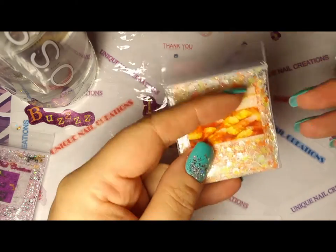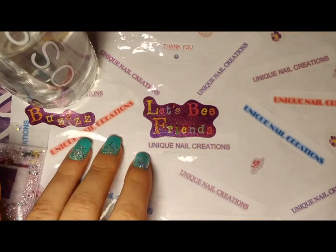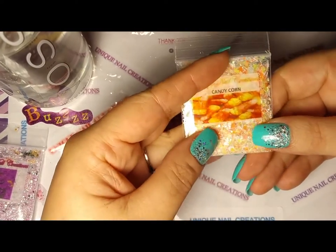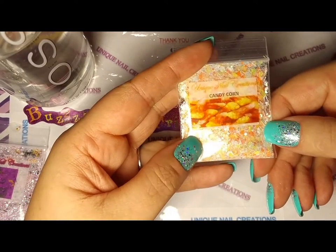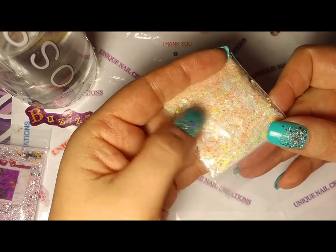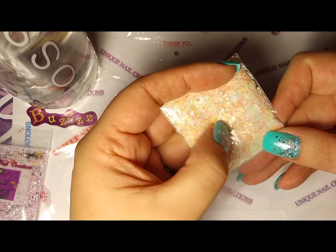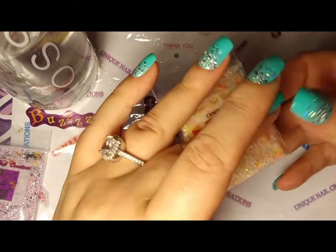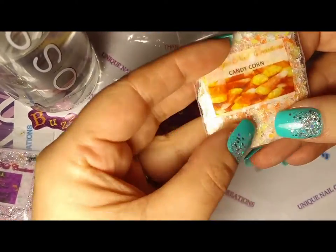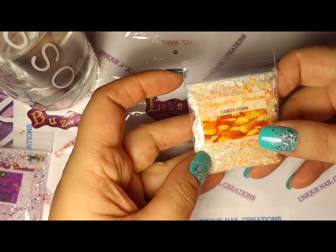My lighting is still really screwed up — I need to get a better light. This one makes everything look kind of yellow. Anyway, this one's called Candy Corn and it's typical Candy Corn type colors, except it's not showing up in the video, but it's made with a really pretty golden glitter. So it's oranges and yellows and goldens and whites. It's a really pretty mix.